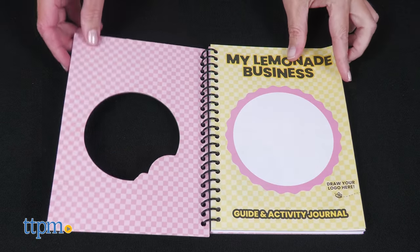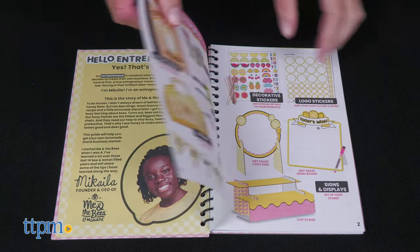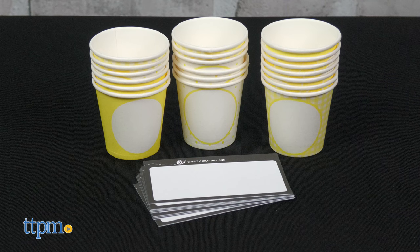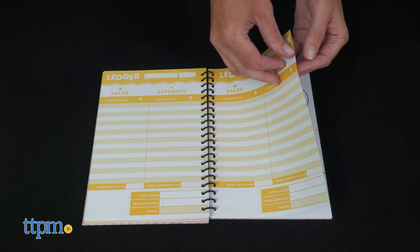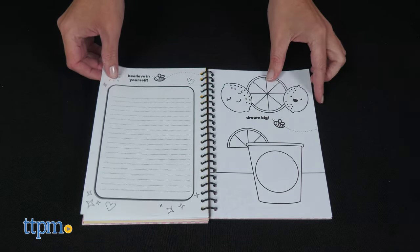The Kids Guide and Activity Journal provides space and inspiration for creating a brand name and logo to include on the sample-sized paper cups and business cards. It also helps kids figure out pricing, marketing strategies, and more. There's space for keeping track of orders and sales, as well as coloring pages in the very back.